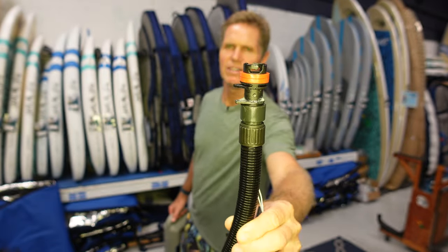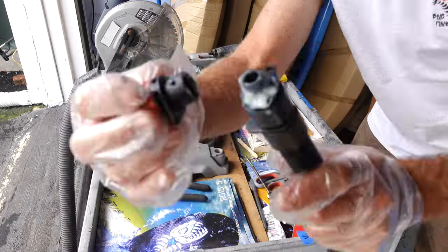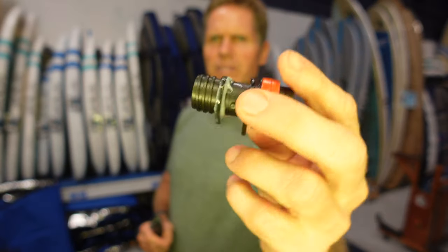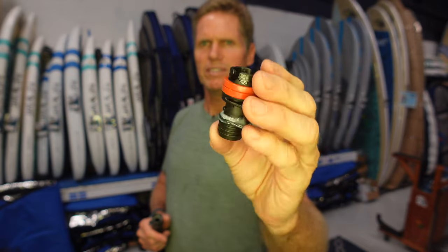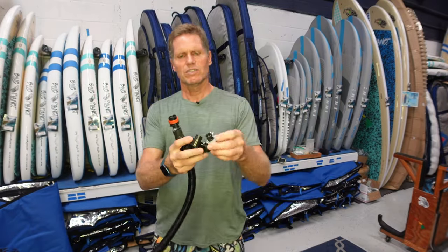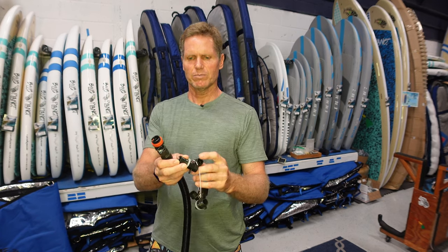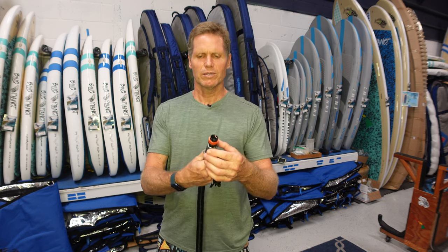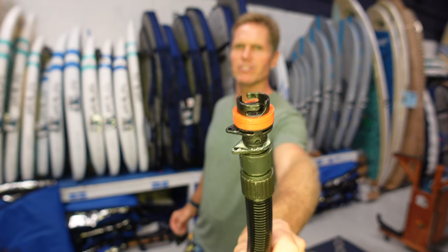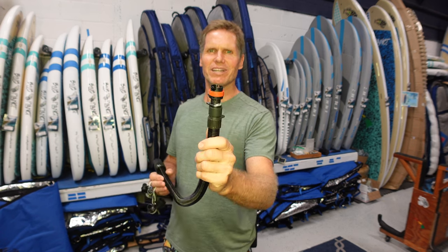The only thing I'd recommend is making an adapter for winging or kiting, since many kites and wings on the market require a specific adapter. I'm using it mostly for wing foiling, so I ended up making my own by cutting and epoxy-gluing pieces together. It does come with a variety of adapters — one works for F1 wings, one for Ozone wings — but if you have North, Duotone, Armstrong, PPC, or Blue Planet wings, you need a kite pump adapter. Hopefully Oak and Iron will make one available.